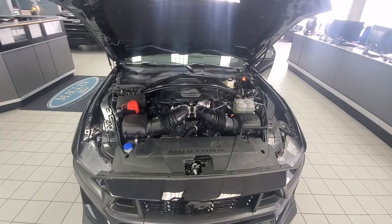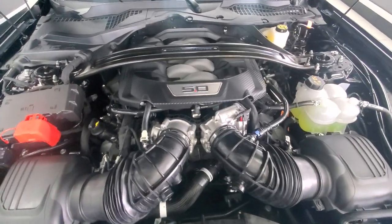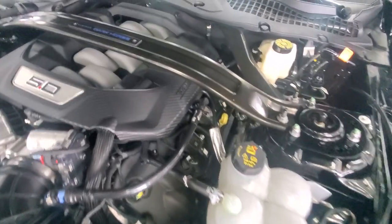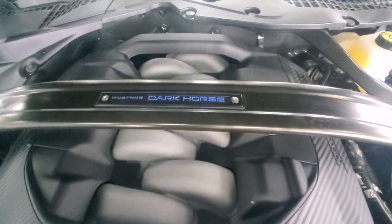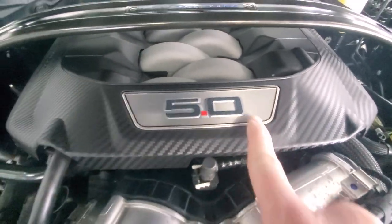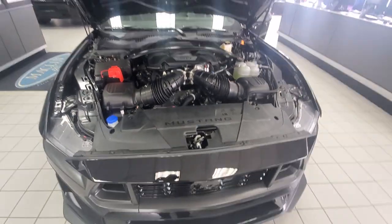Let me pop the hood. Here we are inside — 5 liter V8, 500 horsepower, just absolutely gorgeous. You get to see that dark blue in everything, including the 5 liter etching badge. Gorgeous.